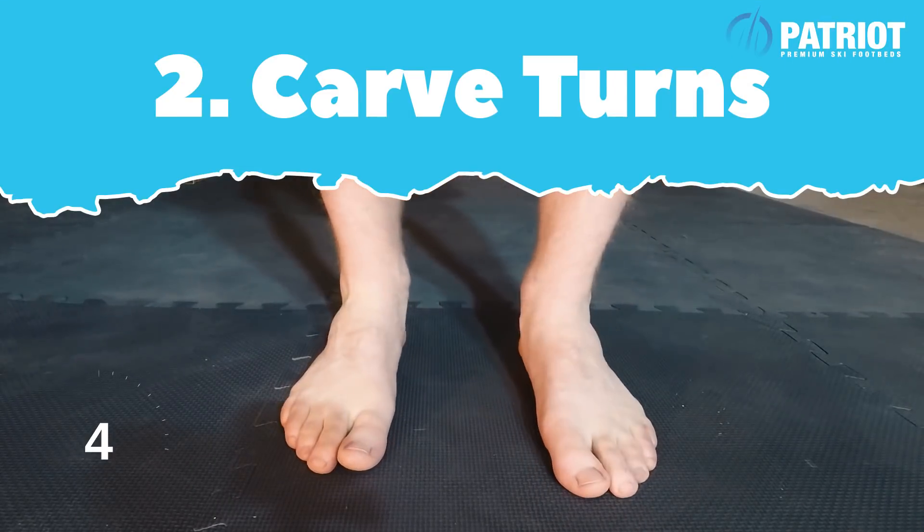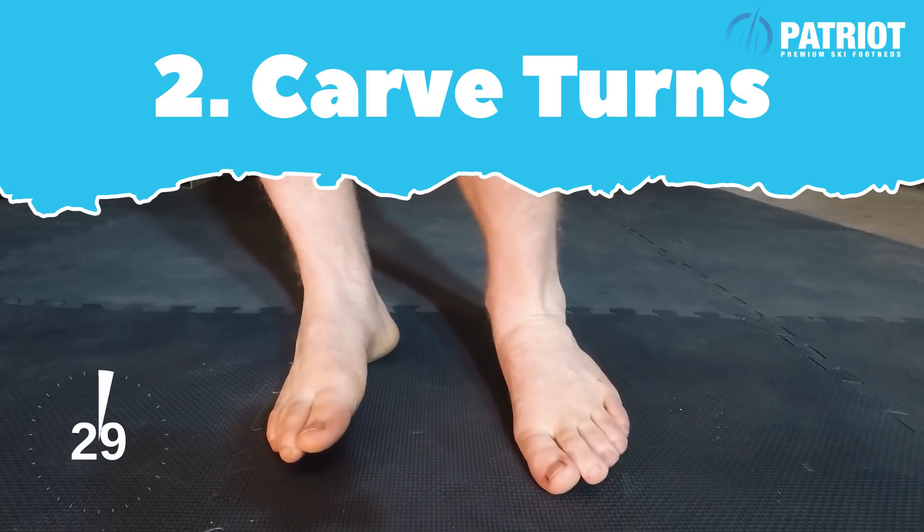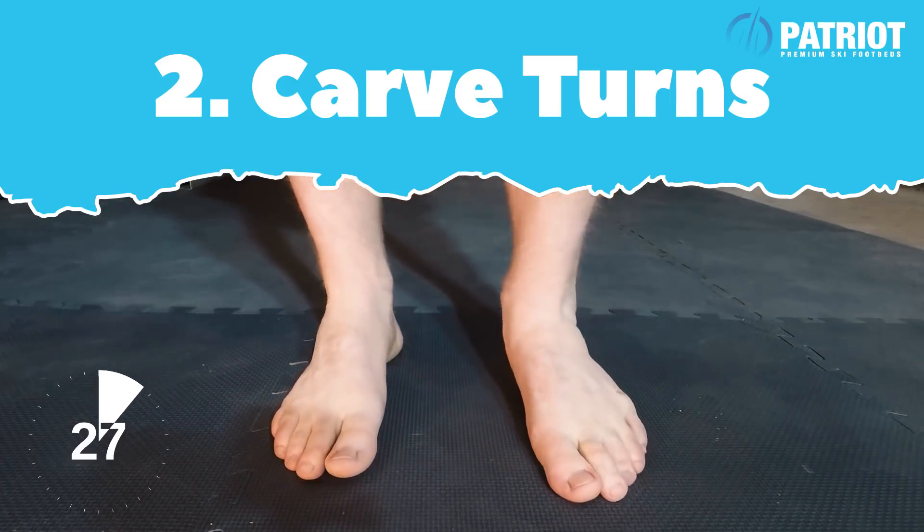We're gonna do some carve turns — literally just rolling your feet up on edge, getting pressure throughout the whole foot.